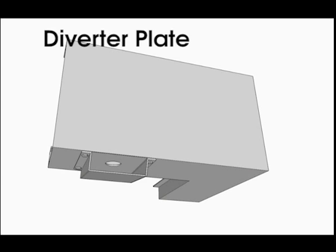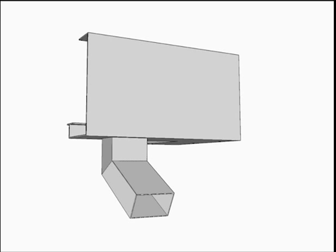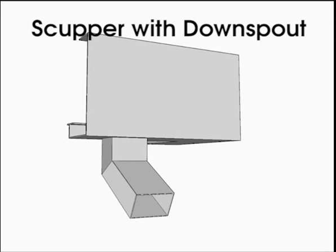The standard option is a diverter plate. This is simply a directed spout under the drain that can be rotated 360 degrees to direct the runoff wherever you desire. Another option is a scupper with a downspout, which directs water from the drain down the spout and out.